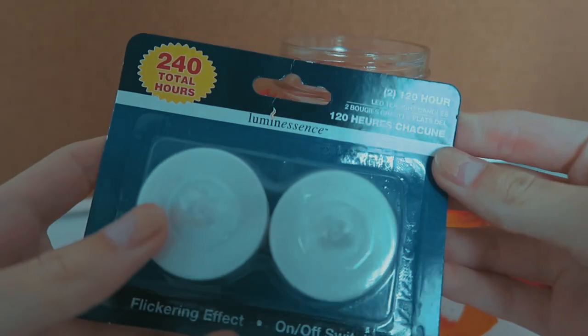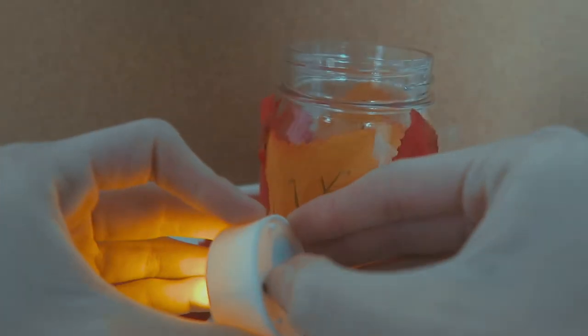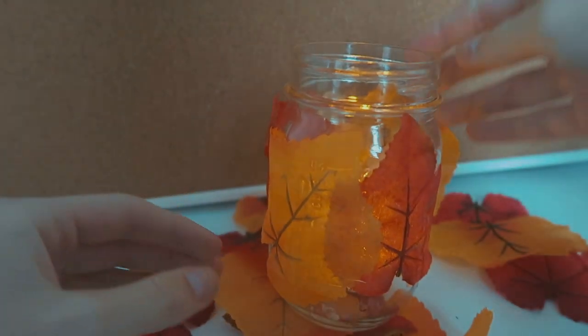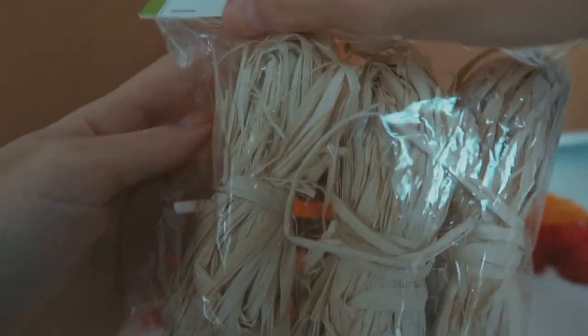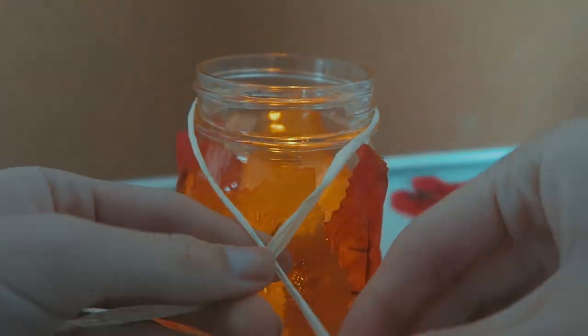You could use a regular candle but I wanted to use an electric one for this. You're going to switch it on and then put it inside the jar. Then take some string - they have this at every craft store, and again this was from the Dollar Tree - and just tie it around the top into a bow, and there you have it.